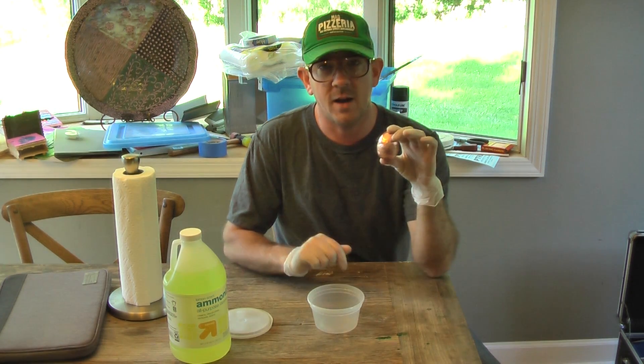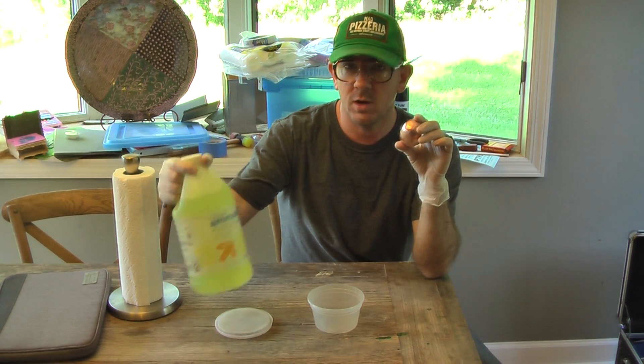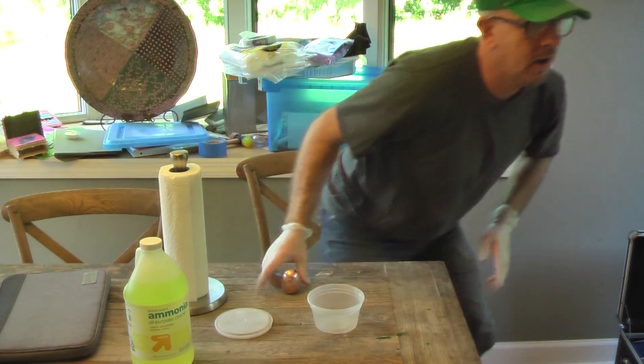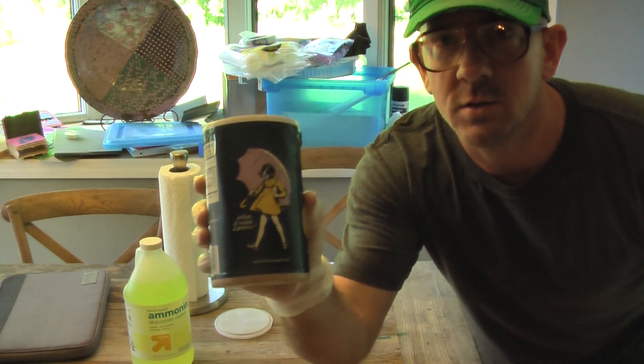I was reading on how to make different patina finishes for copper, so that's what I'm going to attempt to do here. For that, I have ammonia, some paper towels, and salt.